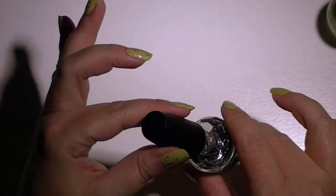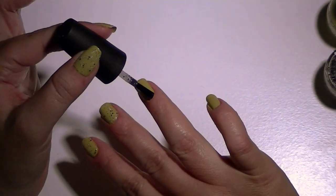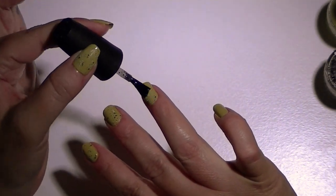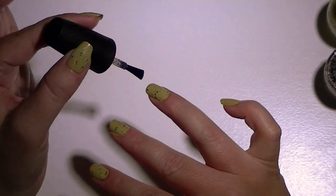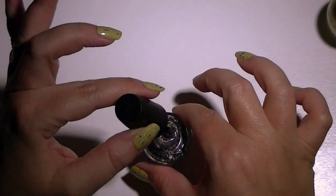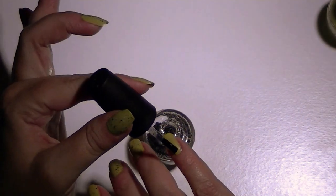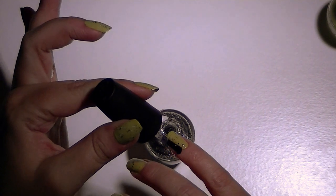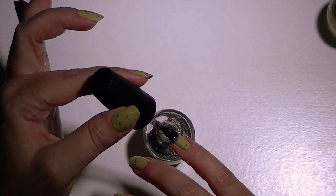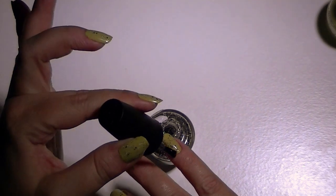These two colors I got at TJ Maxx on sale, probably about $3.99 for each bottle this spring. The green color is sort of a shimmer opaque — there's just an ever so slight metallic shimmer in it that shows up more in the bottle than on the nail.